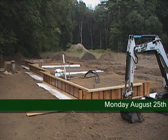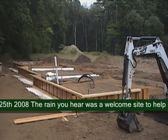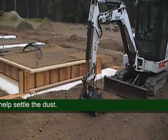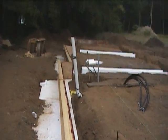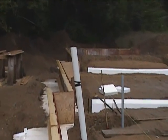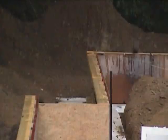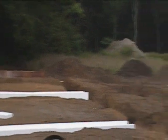So here we are on Monday the 25th, about almost six o'clock in the afternoon. What we've done is we've set up our forms around three sides of the house. We've got to finish up the two far ends. We have our rear perimeter footing set up. The rear side, the north side of the house is done, and we've started up the west side and up the east side.